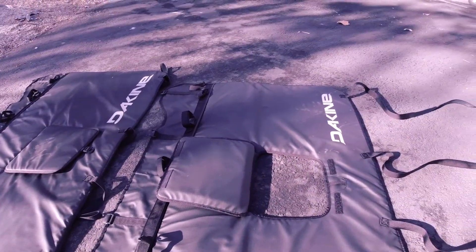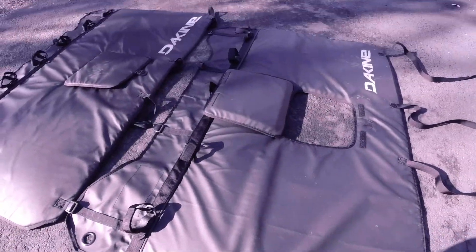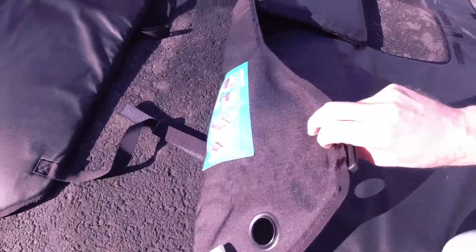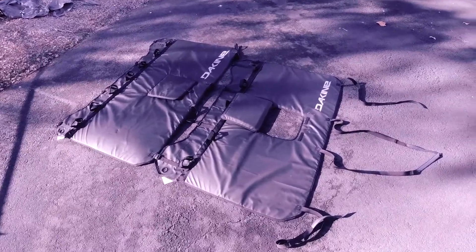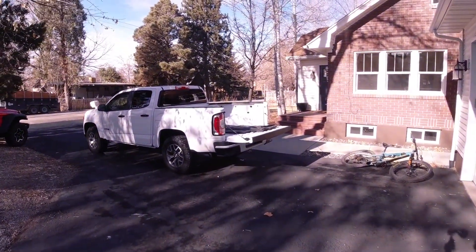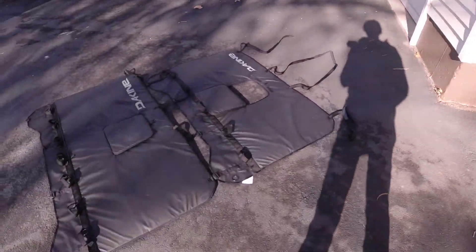A couple of things to note: this newer style pad doesn't have any padding for the inside of the tailgate. Functionally I think the pad is fine, but I got a little more peace of mind from the old-style pad because it had those blocks on the sides that keep the bike from sliding off. I've actually had an instance with a different pad where a bike slid off on a dirt road and scratched the tailgate. Some other pads still have padding on the inside of the tailgate — this one does not, just thin material. That said, these pads are also a little bit smaller when you fold them up since they only have padding for the outside and top of the tailgate, so they'll take up less space in your garage.